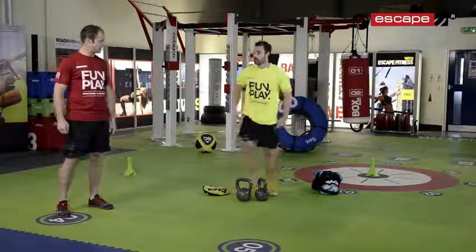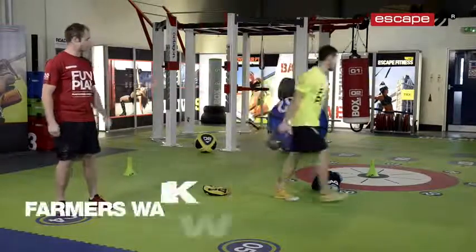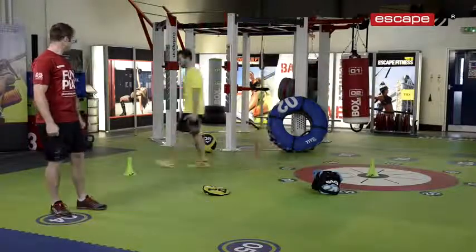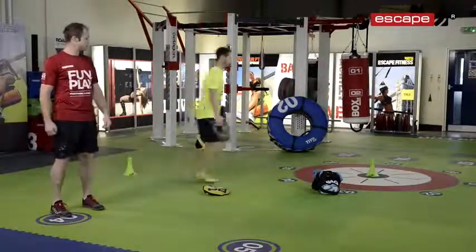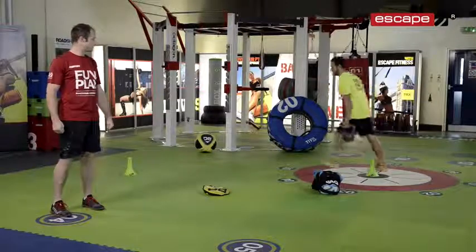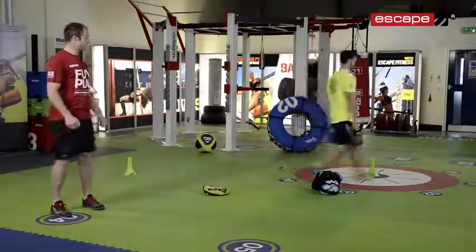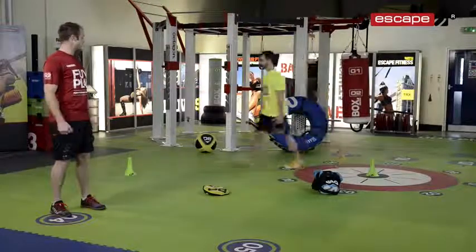Next one we're going to do with two kettlebells — taking the kettlebells over to the cones for a farmers walk. All the way up, around the cones and back. Make sure we're keeping our head up, chest up, our shoulders back and down and our arms straight.